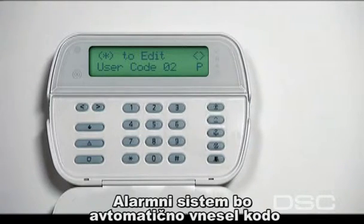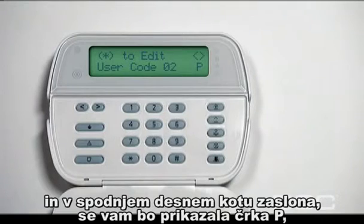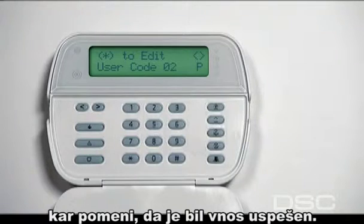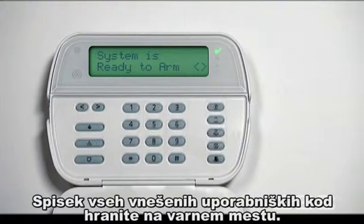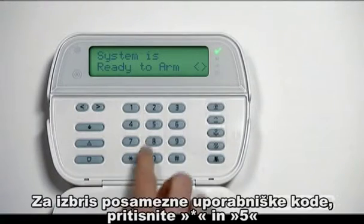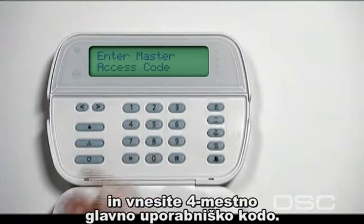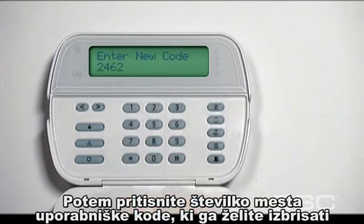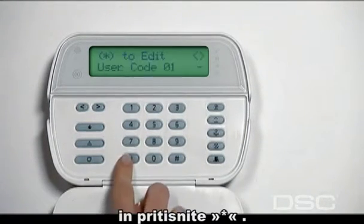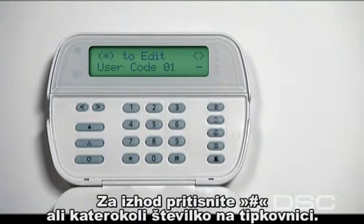The alarm system will automatically enroll the access code and the letter P will appear in the bottom right-hand corner of the screen indicating successful programming. Continue this process to assign all different entry access codes. Be sure to keep a record of the codes in a secure place. To delete individual access codes, press star 5 and enter your original 4 digit security code, then enter the access code slot you wish to delete and press star. To exit access code programming, press the pound or number key.